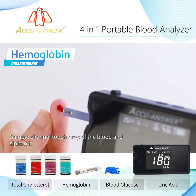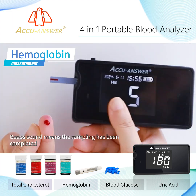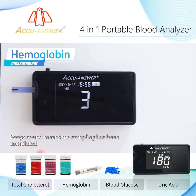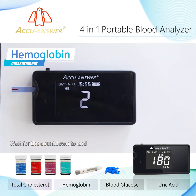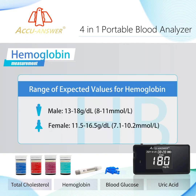Apply the sample — the sample channel will touch the drop of blood and siphon it in. A beep sound means sampling is complete. Wait for the countdown to end and the meter will display the results. Range of expected values for hemoglobin.